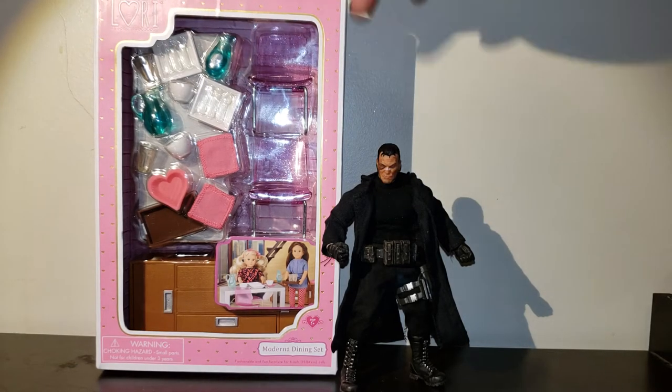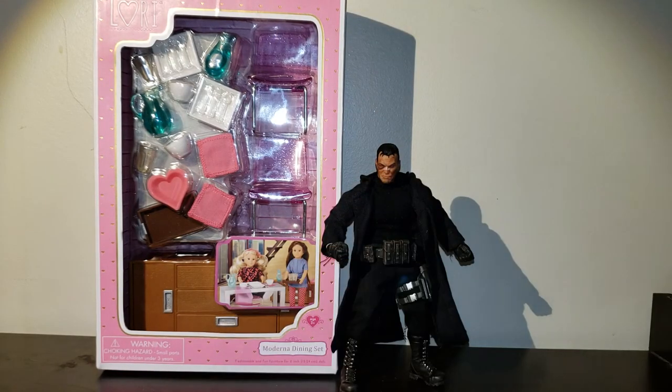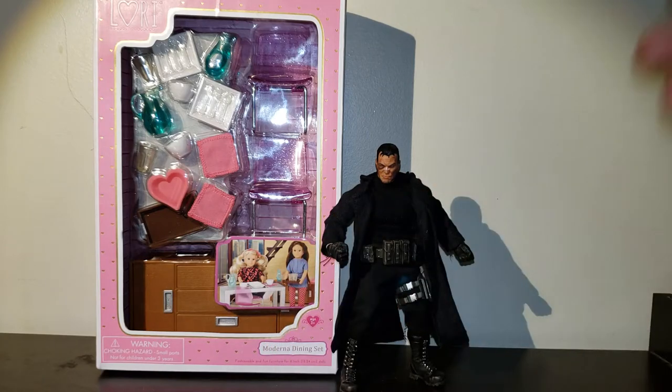The Lori OG accessories. This is the modern dining set. These things are actually really, really good accessories. And the reason is because the dolls — the creepy little dolls — are whatever height, but the accessories are in a great 1/12th scale. They fit really well for Marvel Legends, for Mezco, stuff like that.